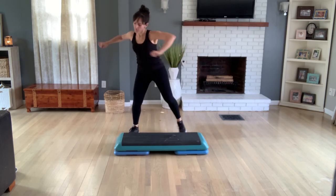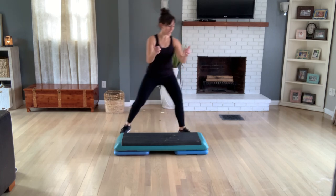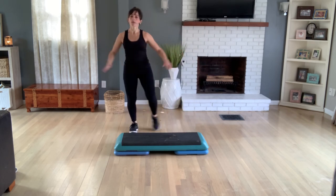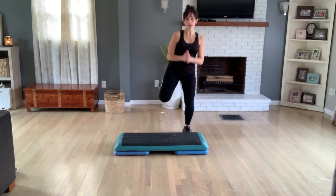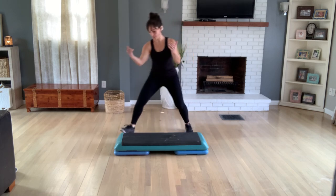Last time. Hamstring curls. Roll back. Grapevine, grapevine. Right and left. Tap your right foot only for four, three. Step into hamstring curls — a single, single, double. Step touch here for four, three. Grapevine, grapevine for two.